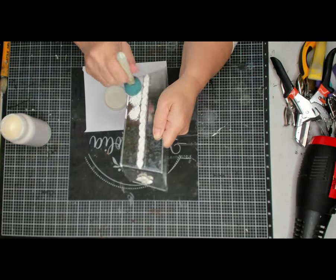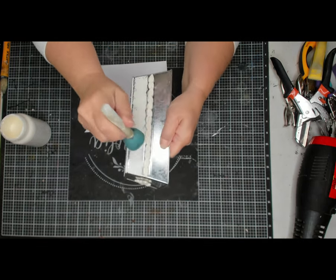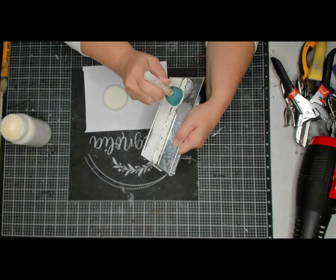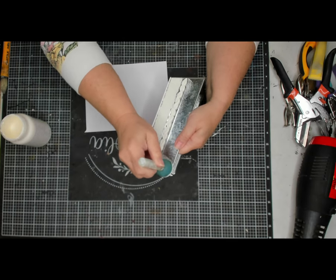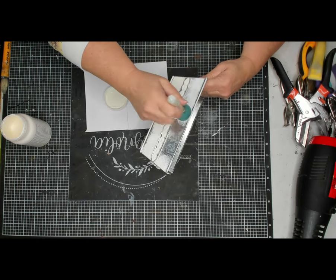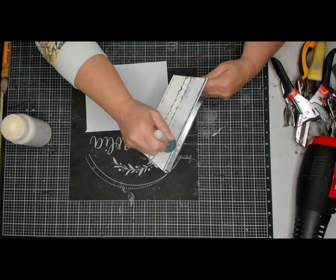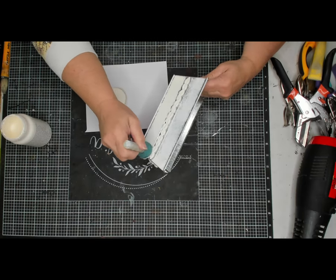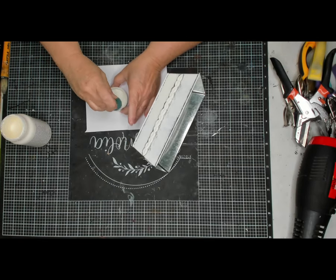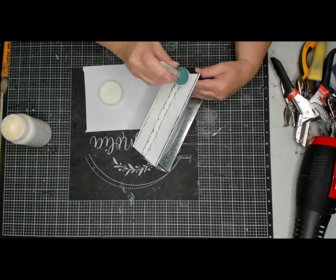Now I have this chalk paint from FolkArt and a sponge dauber and I'm just going to daub it on the tin. I don't need full coverage — some of the tin showing through where the clay is is okay with me. If you don't want that, you could use a paintbrush to get into the nooks and crannies. This is kind of an off-white chalk paint from FolkArt.